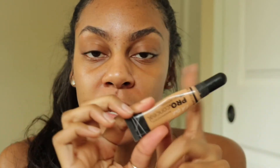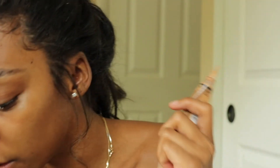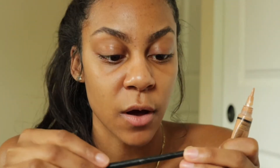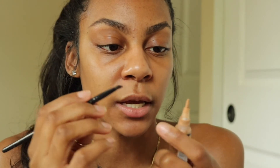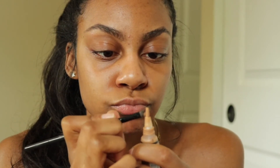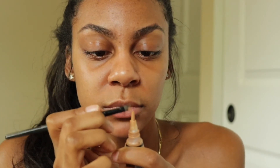Next I'm going to go in with the LA Girl Pro Conceal. I don't use the brush that comes on it — I find my own fine tip brush. I'm going to use this brush I've had for ages, the small angled brush by ELF. I take it and just squirt a little bit out, then dab it in there.